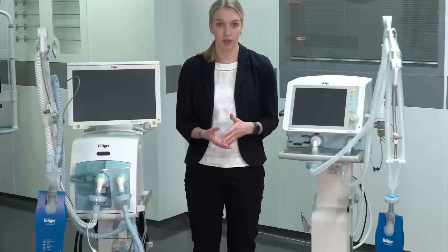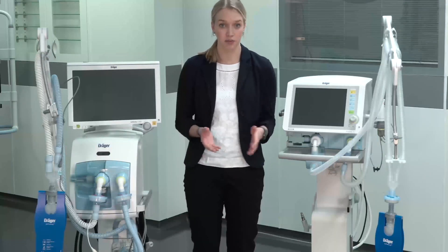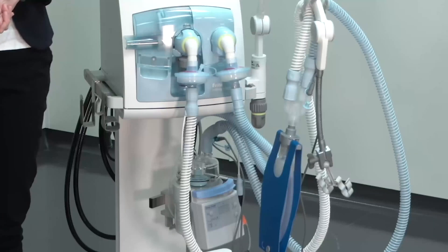Due to the current corona pandemic, these videos shall demonstrate the possible filter setups with the Evita and Savina family. In this video we would like to demonstrate to you how to set up your intensive care ventilators with filters for active humidification.